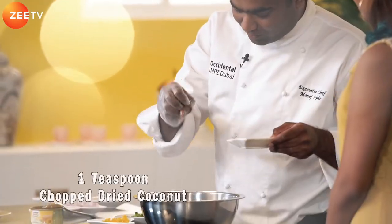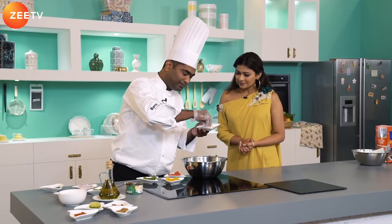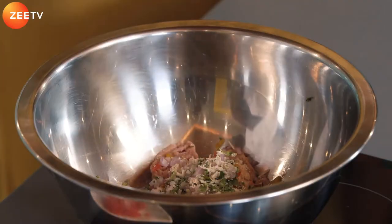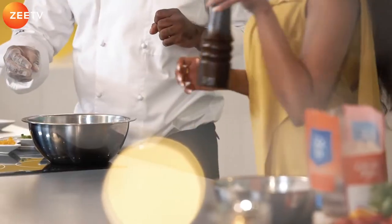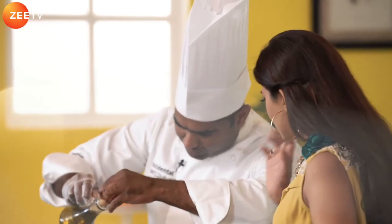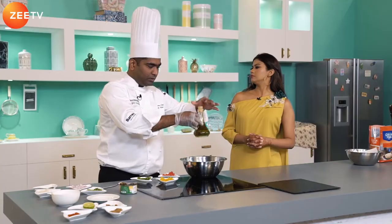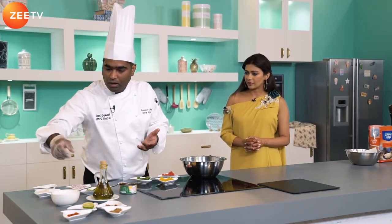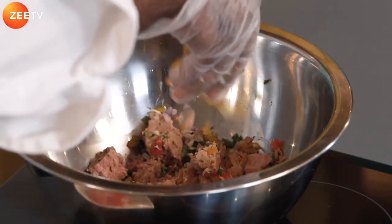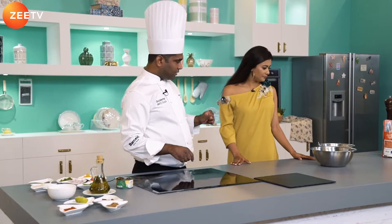We've also got a bit of dried coconut for crunch and the magical powder called amchur — mango powder — that's where the twist of Indianness comes in. We add a crush of black pepper from the pepper mill, a drizzle of olive oil — not too much since the tuna was already in sunflower oil — and just crumble the tuna into the mix. The filling is ready!